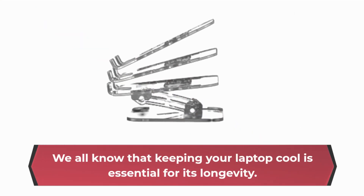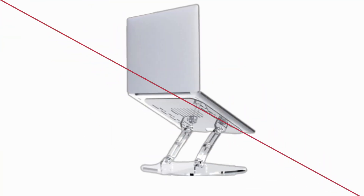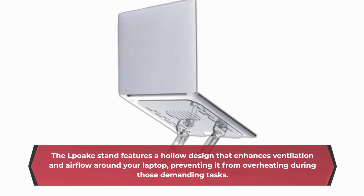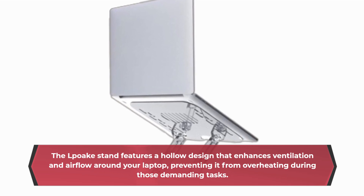We all know that keeping your laptop cool is essential for its longevity. The LPOK Stand features a hollow design that enhances ventilation and airflow around your laptop, preventing it from overheating during those demanding tasks.